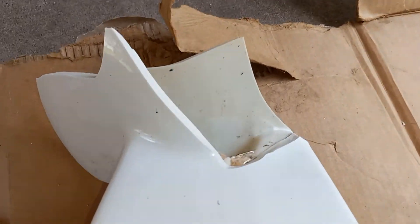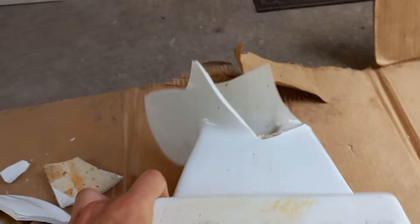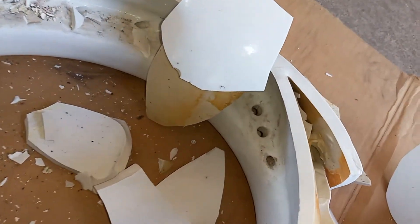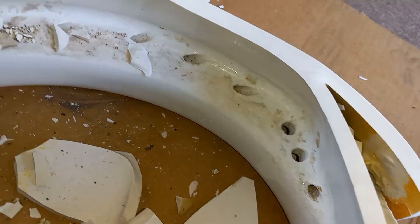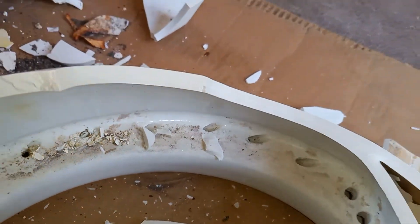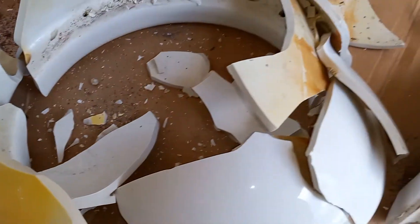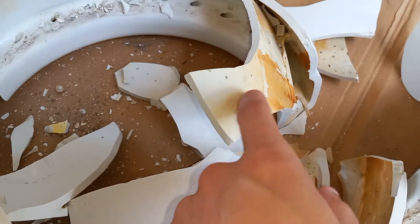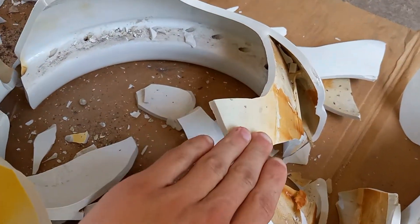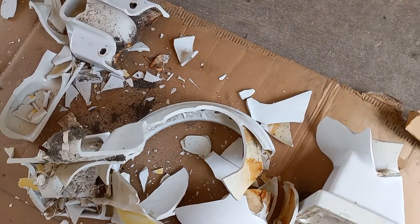Here's the siphon jet channel and there are some minerals in it. The rim jets are interesting — I did not know there were bigger jets in the front like that. But they're pointed to the side, which is nice because that way the bowl rinses better and it creates a stronger swirl. Here is the inside of the siphon jet channel. It's actually pretty smooth; I don't think it's glazed but the porcelain is very smooth there.